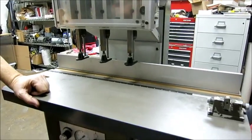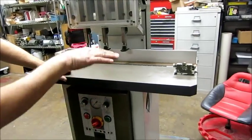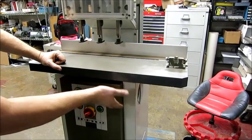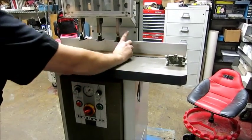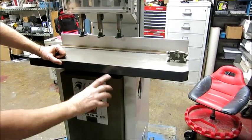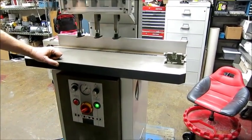This is your speed control for how fast the table travels. This limits how far the table moves. So as you adjust your drill bits, this will bring the table up a little more or a little less. This is your foot-operated — here's the foot pedal.